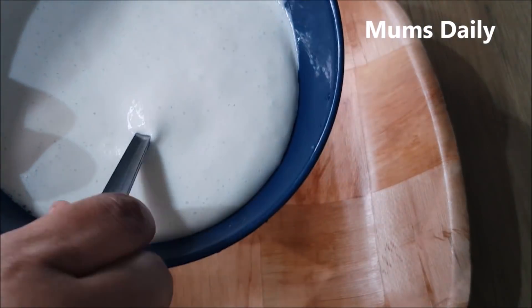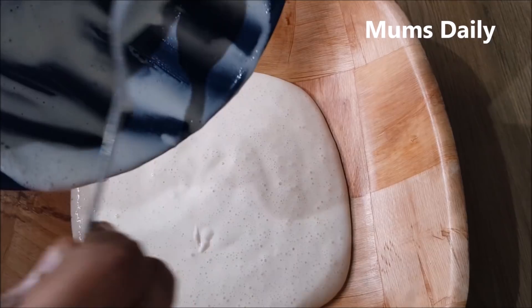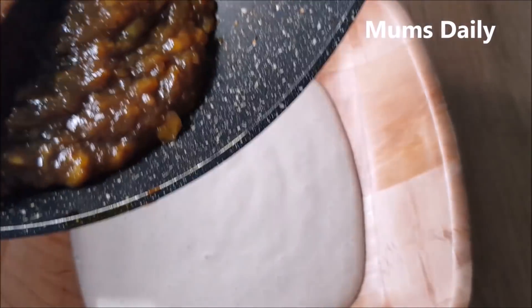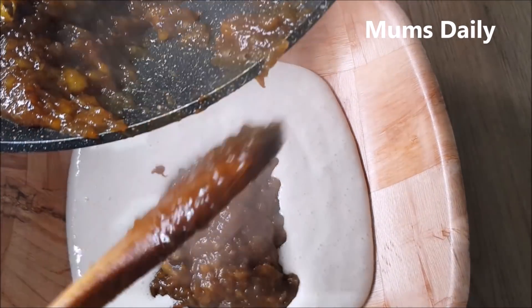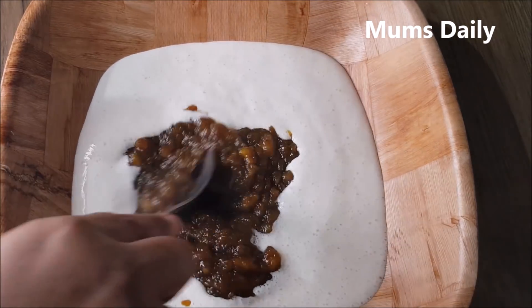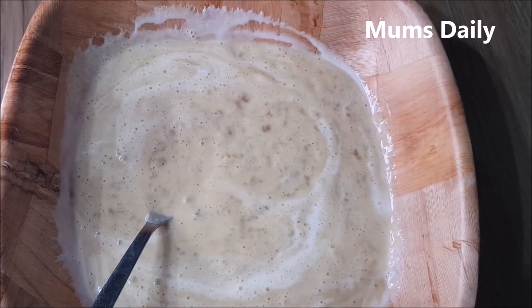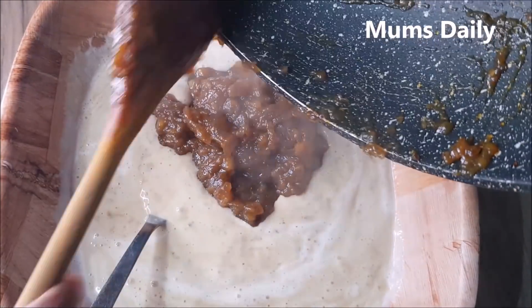I am taking a bowl. We will put it in the bowl. The other bowl is the dish. We will put everything in the bowl and mix it with the cherry seeds. I'll mix it with the cheese as well.